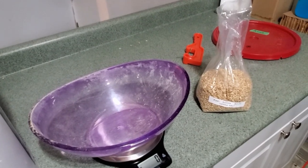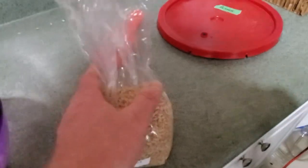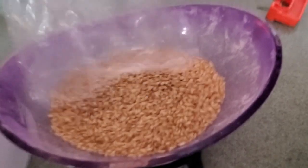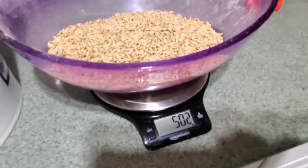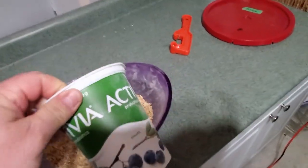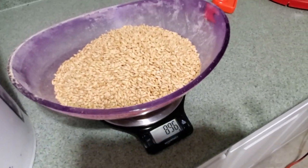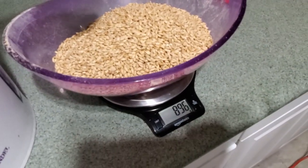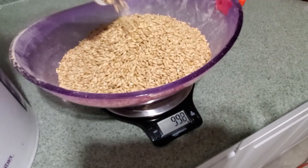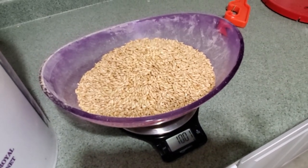We've done four kilograms so far, so now I'm going to work on getting up to five kilograms. I'll add 500 grams — half a kilogram — and it reads 500, which it does. Then I'll add another 500 to bring this up to five kilograms total.